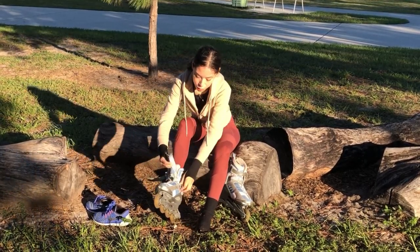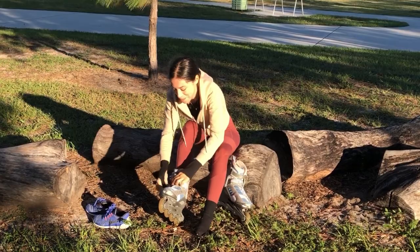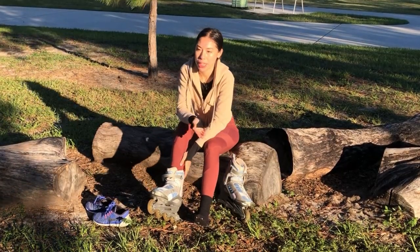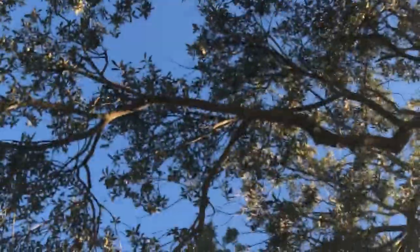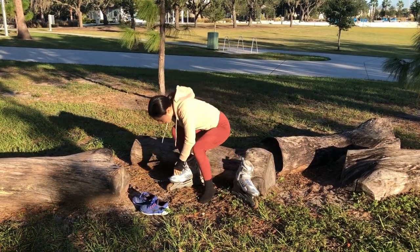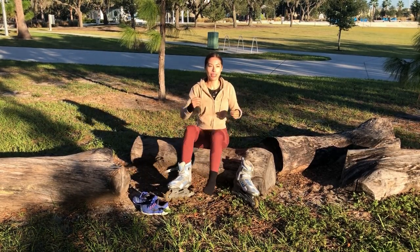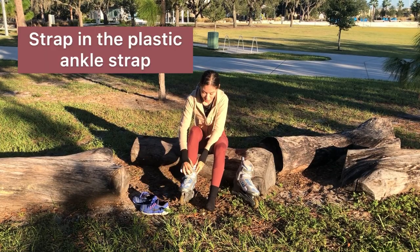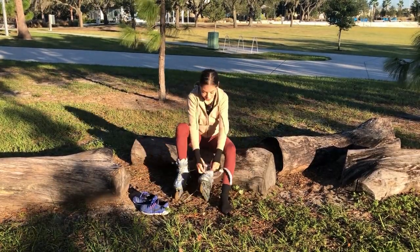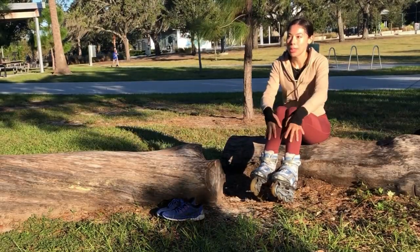After double knotting, tuck the lace ears and leftover pieces into the side of the blades. Then take the velcro strap — there's a hook on the side — just tighten it enough without suffocating your foot. Finish off by strapping in your feet so they fit snug and comfortable. If you have safety equipment like a helmet, elbow pads, or knee pads, put those on now.